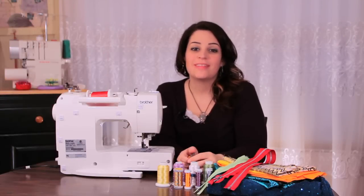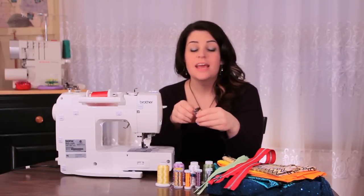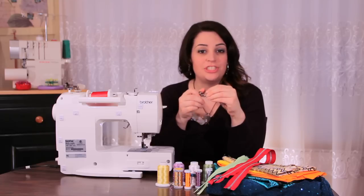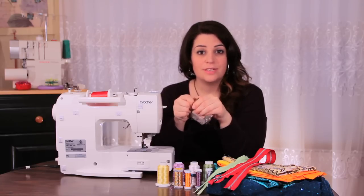Hey everyone, this is Sarah with SewingPartsOnline.com and today we're going to be going over how to use an adjustable zipper foot. This foot is really great if your sewing machine doesn't have that many different needle positions. It's also very useful for attaching cording as well as zippers, so I'm going to show you how to install it and how to use it on your machine.